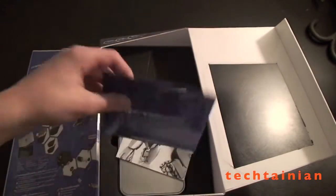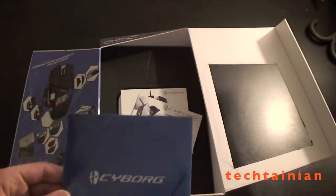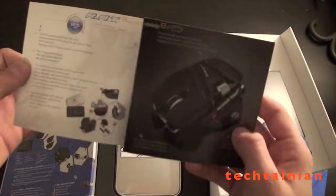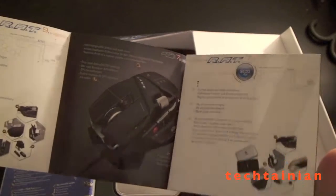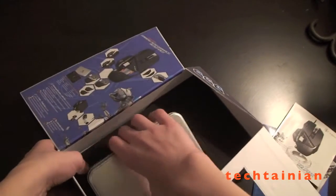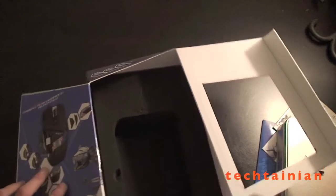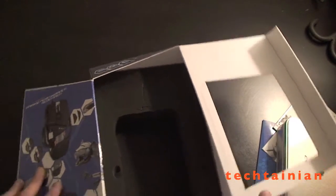We've got a CD for driver installation. We have a manual — or it's more of showing off some of the other products. We have another manual showing some more detailed settings. And then we have this metal box, which we'll open in a second. There are also these foam cut-outs — not entirely sure what those are for.